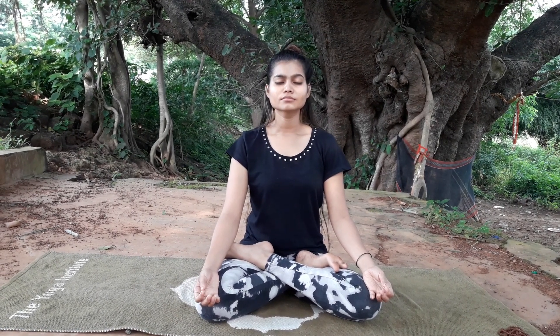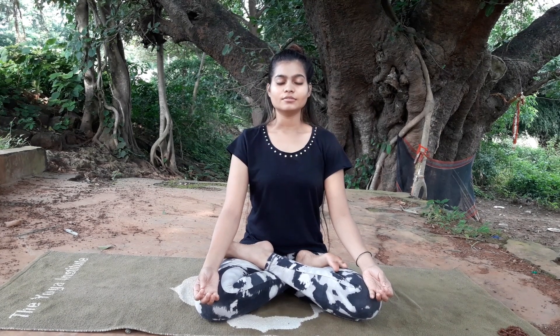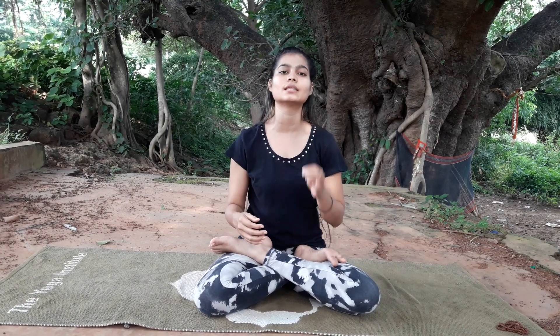Take a deep breath in and breathe out. Keep practicing equal breathing — Sama Vritti — which is very important to develop in your yogic practices, whether asanas or all the advanced postures. This is the basic foundation: the breath.